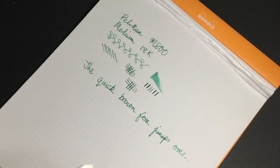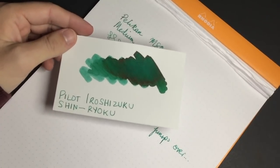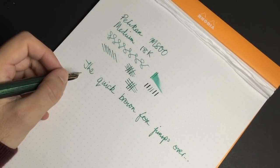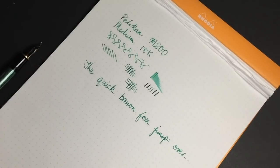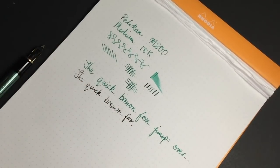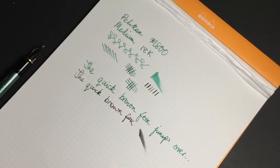It's a perfectly pleasant nib. I have this inked with Iroshizuku Shin-Ryoku, which is a fabulous green ink with a bit of red sheen if you can catch it. When I tried it with a couple of other inks, including one I find particularly wet, I still found it wasn't as wet as, say, the Diplomat Aero — which is also a medium nib inked with Aurora Black at the moment. You can see the line is noticeably wider on the Pelikan, but the Diplomat is just a little bit wetter, and it's not known as a particularly wet pen either.